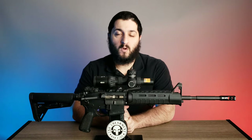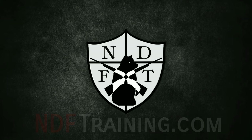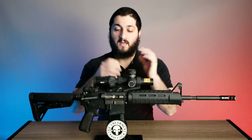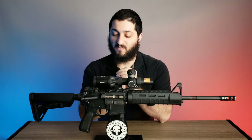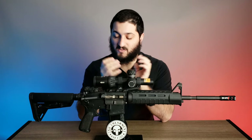Hello, this is Raziel Cohen with NDFTraining.com and today we're going to speak about the Miopta Optica 6, a 1-6x24. This is a very cool LPVO that you might not have seen or heard about before, and it actually has a lot of really great features that compete with other very expensive optics on the market with similar features.